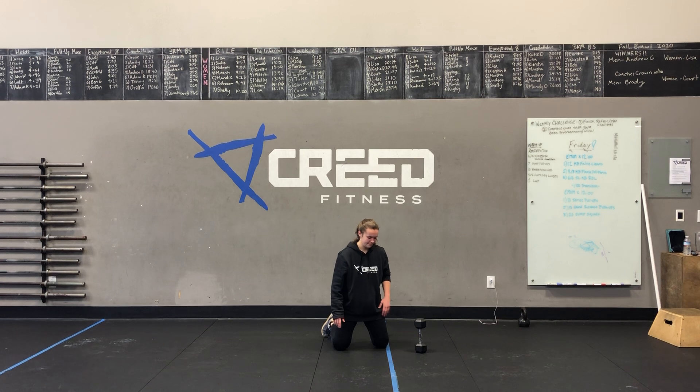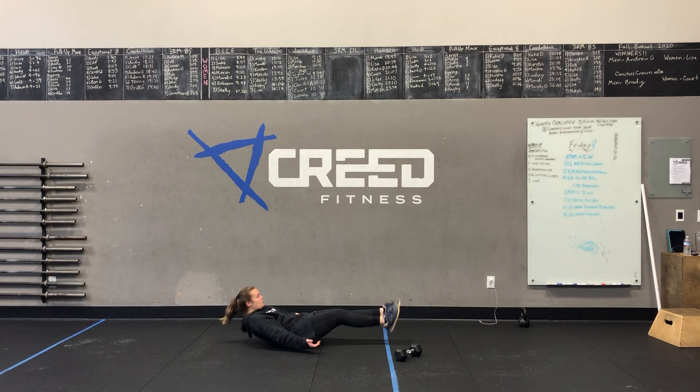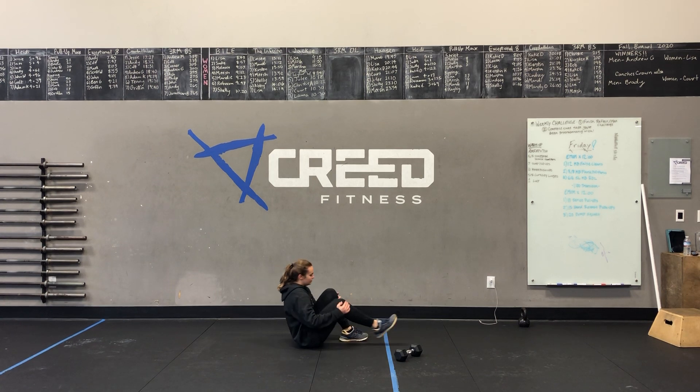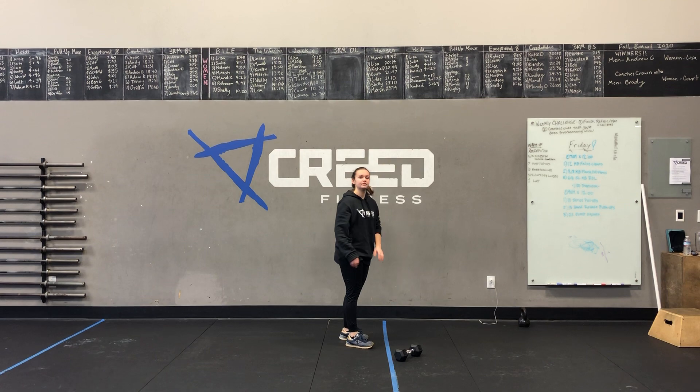Then we have 10 tuck-ups, so we'll roll over onto our hips. We'll be in that hollow hold position, bringing those knees to chest, balancing at the top just for a split second, then coming back down. And if we get a little tired, we can place those heels on the ground and then squeeze and relax — just like that — until we get that core strong enough to progress into a full-on tuck-up.